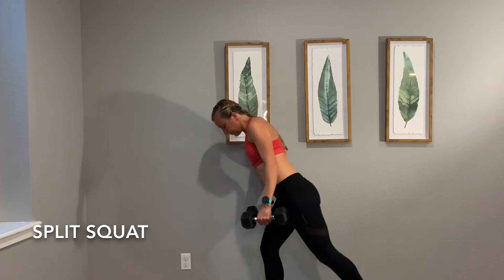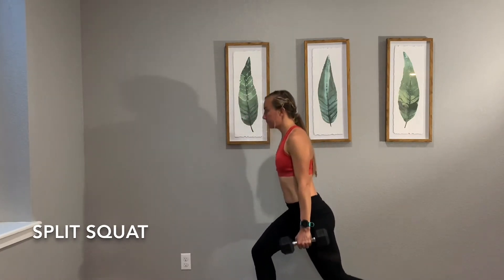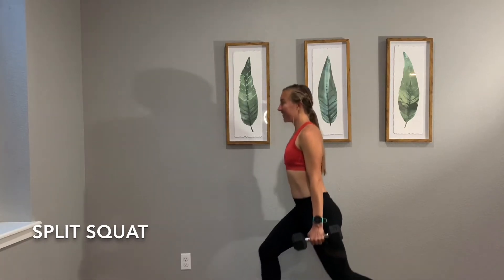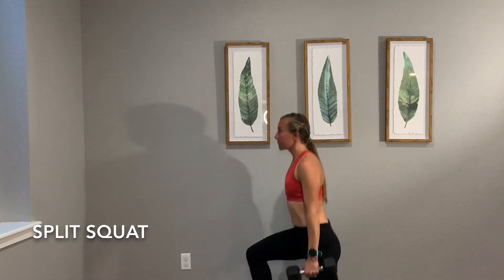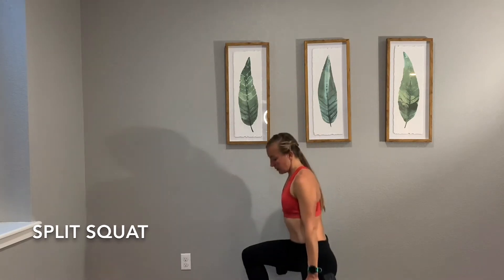Everything here we want to be really controlled. When we're working with weights we want to make sure that we're always in control and focused on what we're doing. So that front leg is what we're focused on, and I just have one weight in each hand that I'm holding steady throughout this exercise.